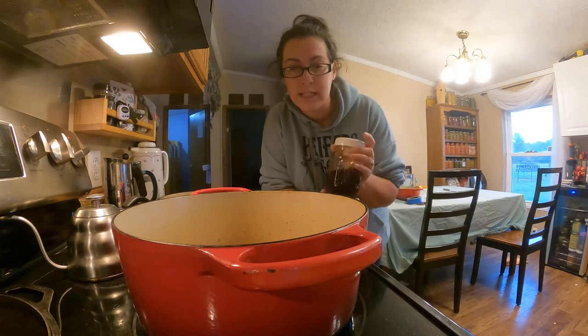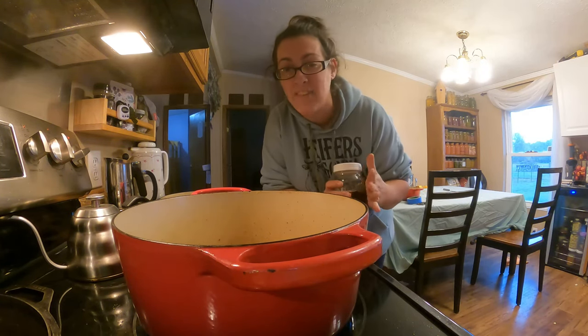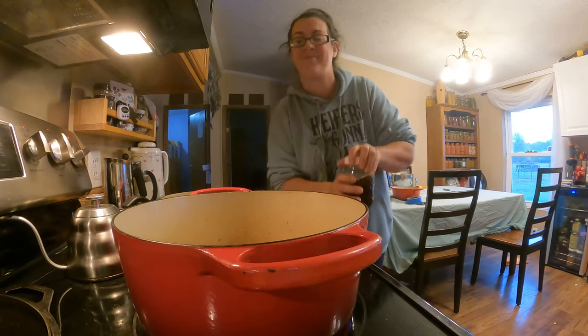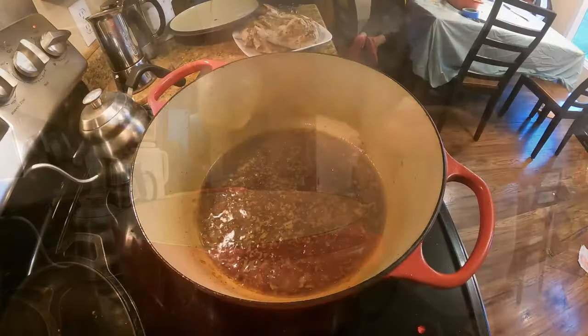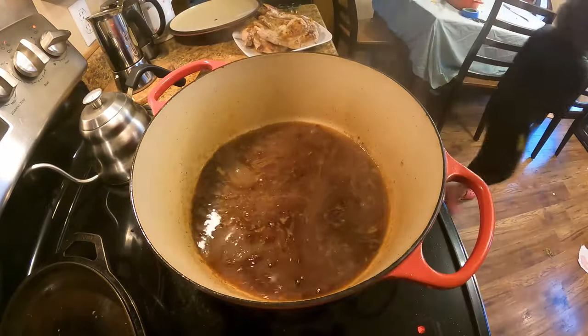The next step is to add our cooking wine. The recipe calls for a white wine — I don't have white wine. I've made this with sherry wine before; it's what I've got today. And I've also made it using kombucha, so if that's what you've got, use it. Deglaze that pan and add one cup of bone broth or chicken stock.